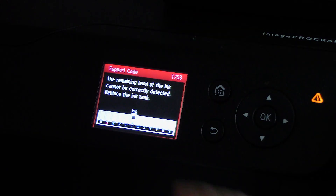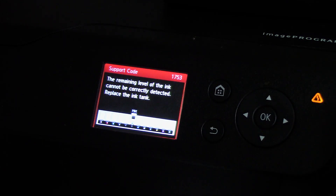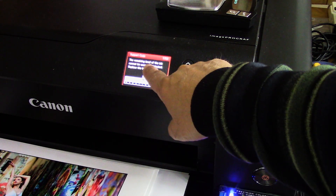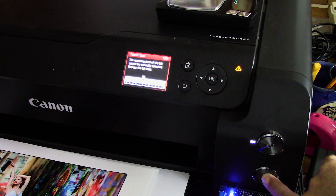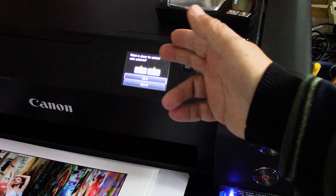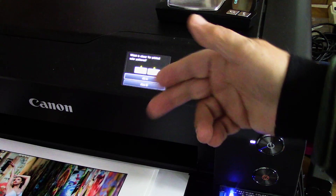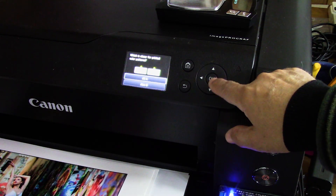Eventually you will receive this error. It doesn't tell you what to do, but we know what to do. We're going to press the stop button — the one located directly below the power button — and hold it for five seconds. You will see a change on your screen; it'll say something like 'processing, 0, 1, 2, 3, 4, 5, processing, please wait.' Apparently right after the nozzle check, it declared that tank fully, fully, fully empty.